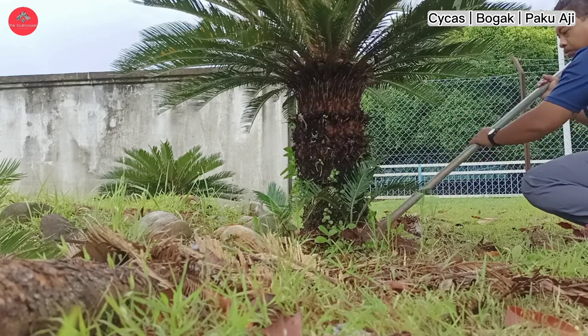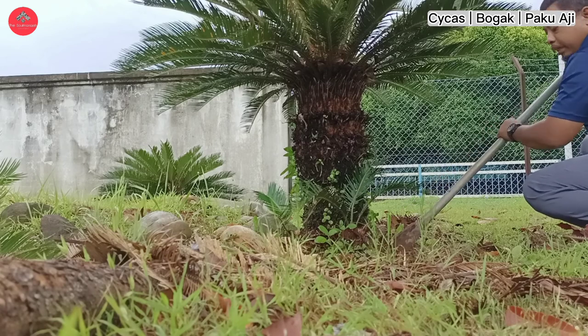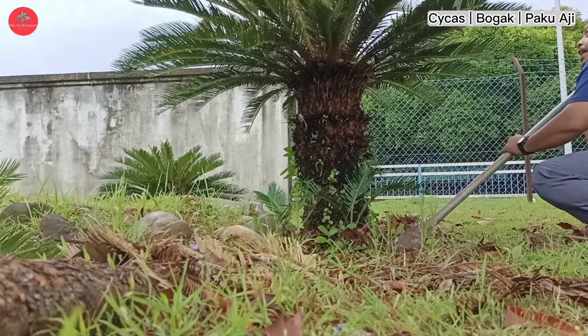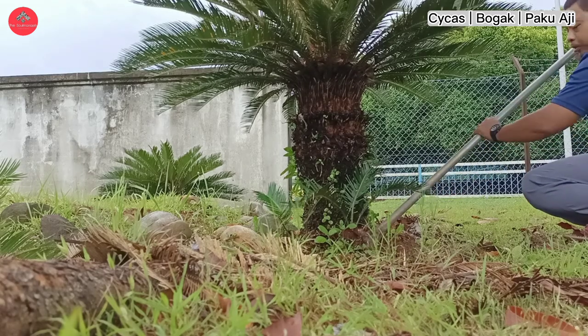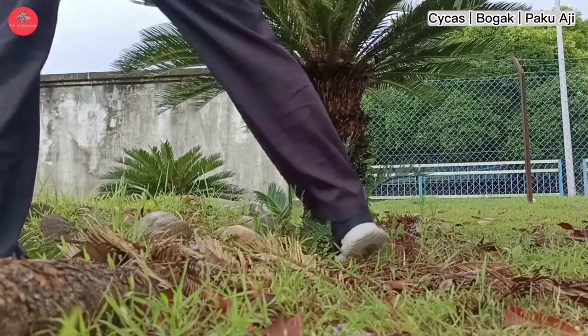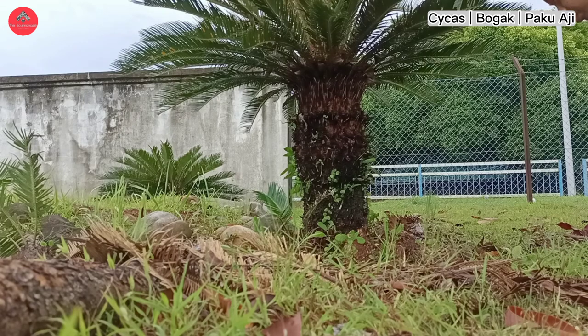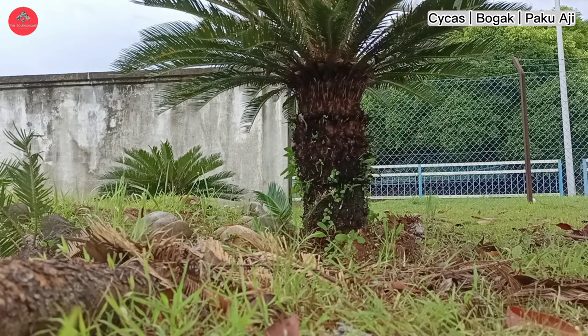Tapi untuk dapatkan 9 anak pokok ni, kita perlu semai dahulu sehingga akarnya keluar sebab akarnya tak ada. Dia perlu semai dalam masa 1 bulan hingga ke 2 bulan untuk keluarkan akar. Nampak pengorbanan tu tinggi untuk dapatkan akar yang sihat. Barulah boleh jual ataupun kita buat perhiasan di rumah.